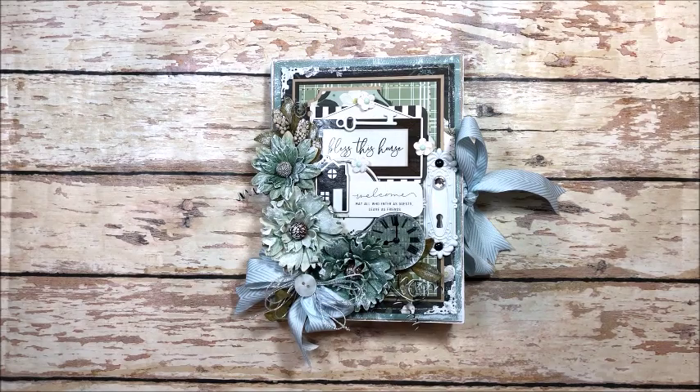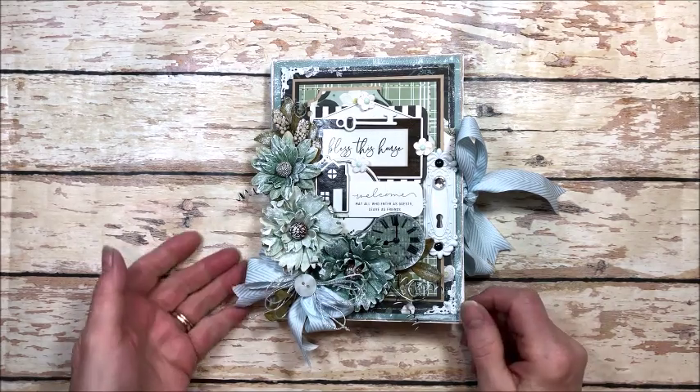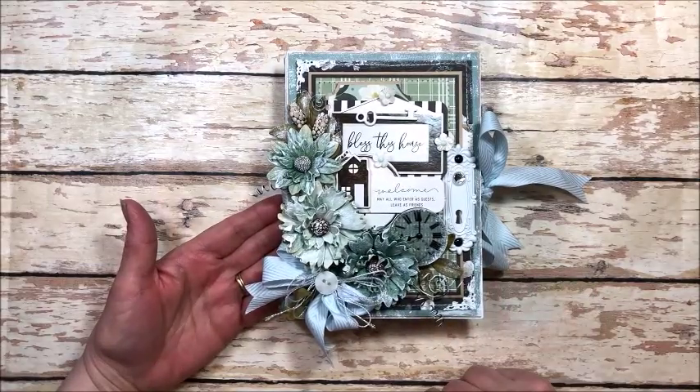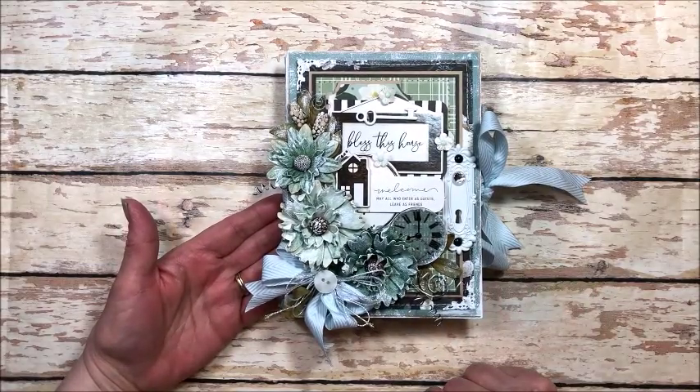Hello friends, it's Kathy Clement with Kathy by Design. I'm so glad you could join me here today.